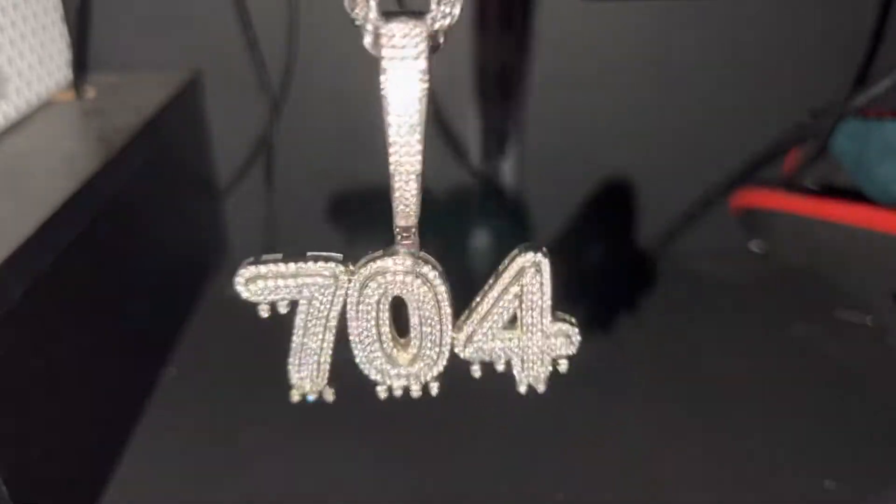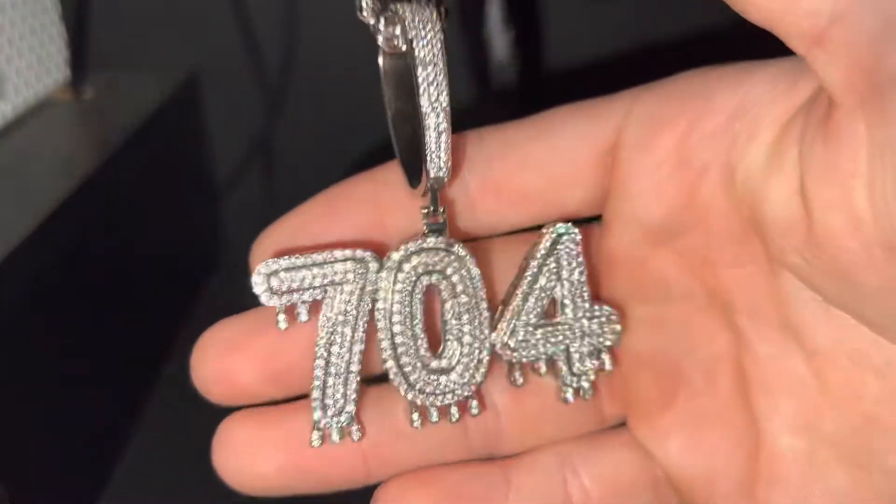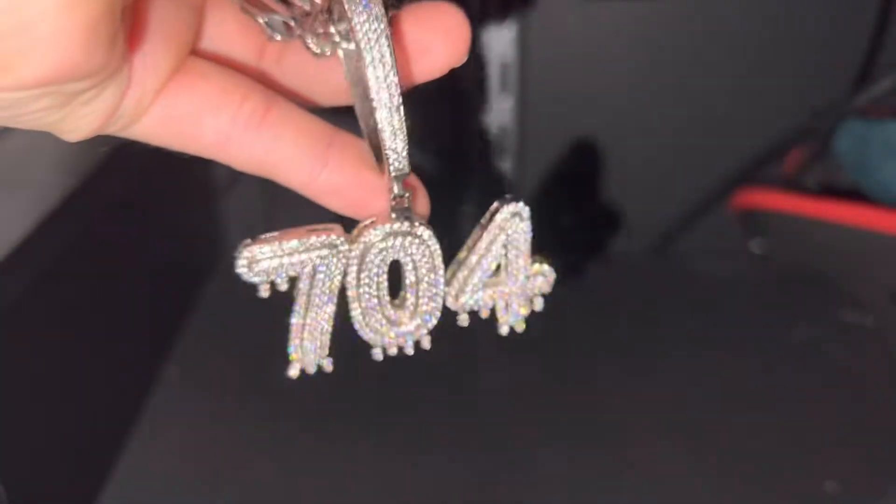Go shop Ice Wave Jewelry. Let me know in the comments what you think about this pendant or what you guys think about the company. See you guys in the next video.